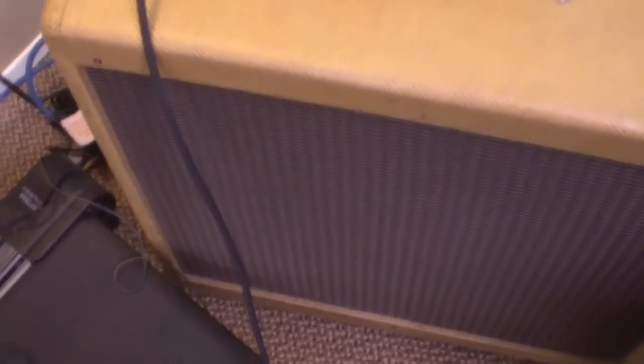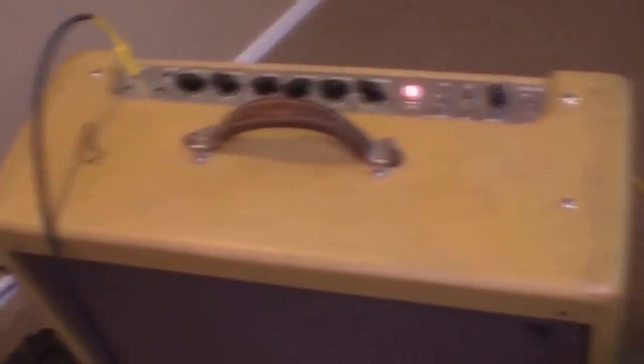Mind you, this amp is not all that particularly quiet itself. So anyway, I'll give her a shot here and show you what it sounds like.